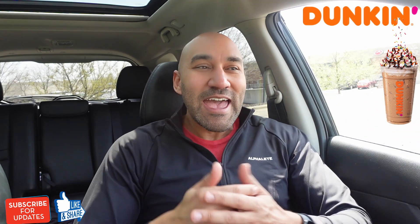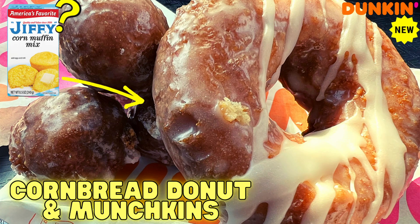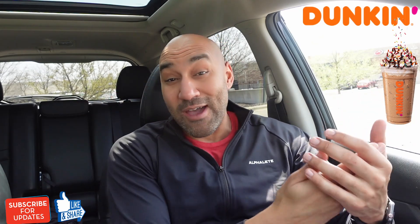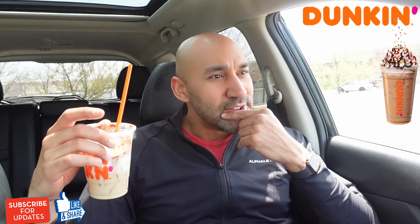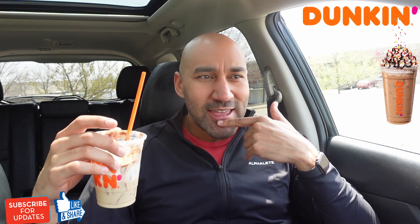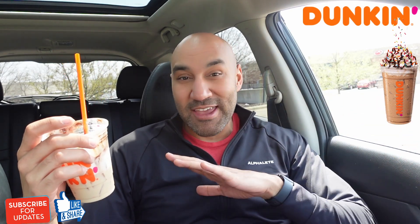Man, I think that's two for two I got out there with Dunkin'. The last review — the cornbread one — I talked about how the cornbread donuts were so good and addictive; I gave that one a crazy score too. This one is another crazy score. I might have to keep trying some Dunkin' products. They got a new tomato pesto melt and new mango lemonade refreshers — let me know if you guys want to see those. At this point, I'm loving Dunkin's menu.